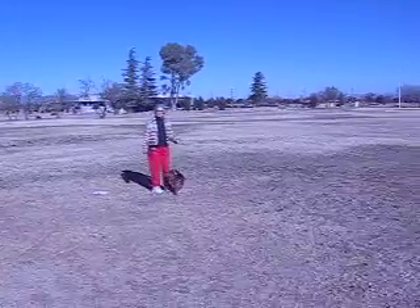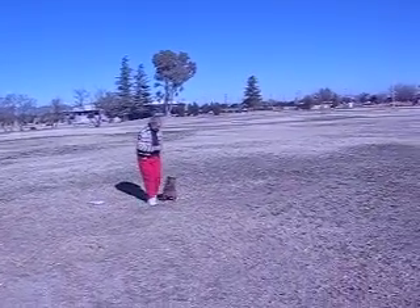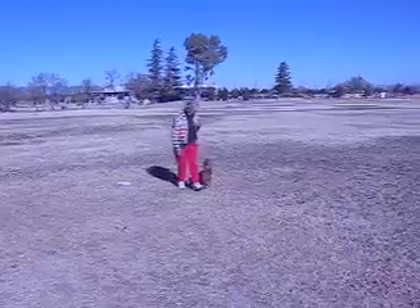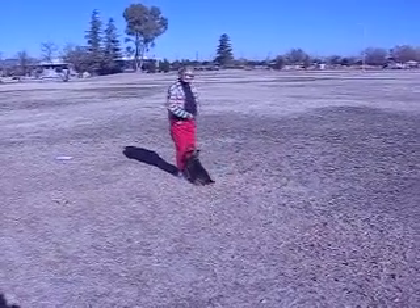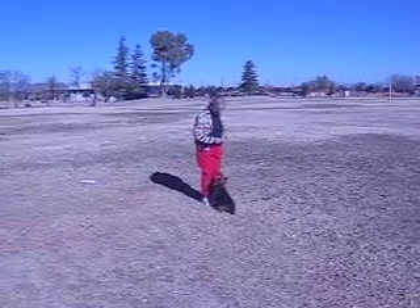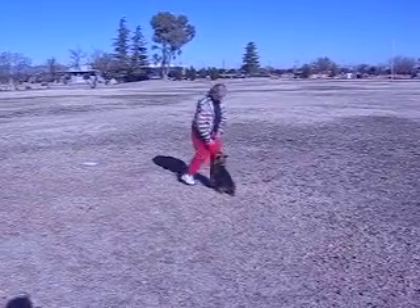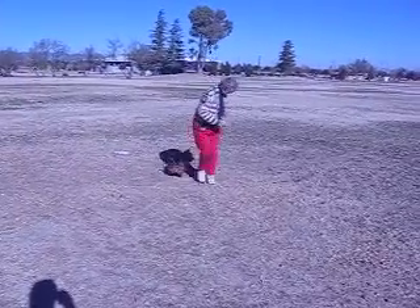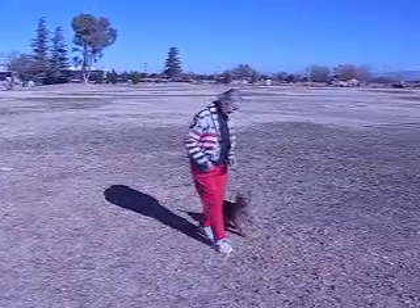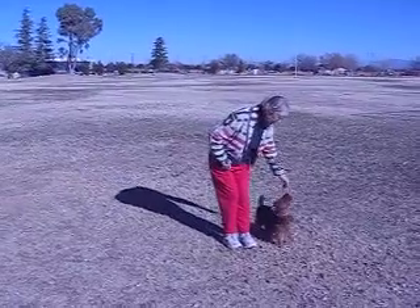This is harder to read than it is to do. Ready? Heel. Come front. The dog sits in front the first time. Now I'm going to take a diagonal step to the right. Front. Sit. He moves with me and sits. Finish, get around. Then he finishes to the right and catches up to heel.